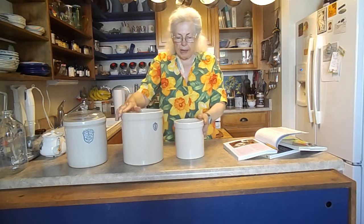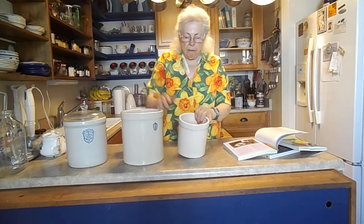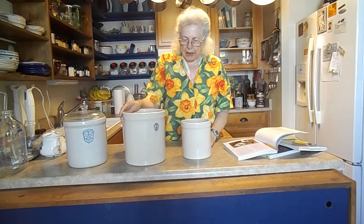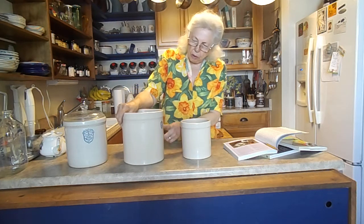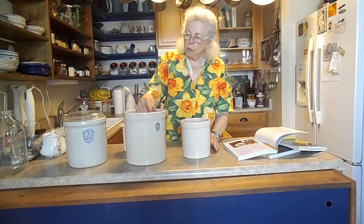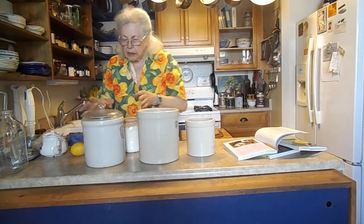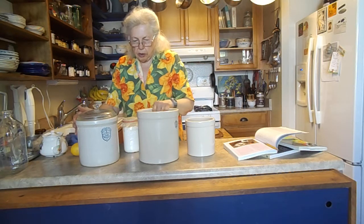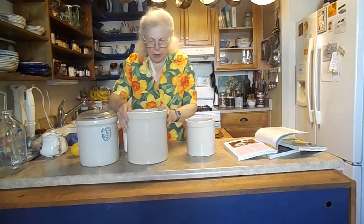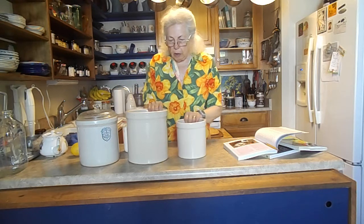These two are brand new and came from a natural food store here in town. I wouldn't recommend ordering crocks online because they're so heavy, unless you get free shipping. This one says 'one' on it, so I assume that means one gallon. This one doesn't say anything, but it's actually too big for me. I love this size right here — that one is quite a bit bigger and wider in diameter, maybe a half gallon. I'm not sure.